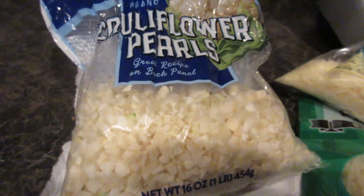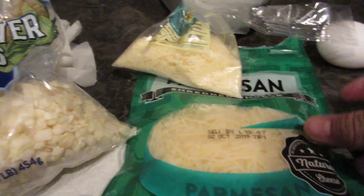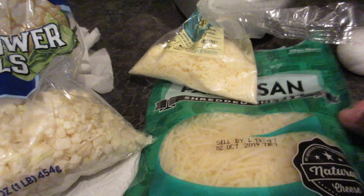I like to start off with either cauliflower pearls or cauliflower rice — to me that's way easier than taking a full cauliflower and grating it yourself. I'm going to put it in a food processor and grind it up as fine as I can. The finer the better — the crust will be super crispy and more durable, it doesn't get soggy.